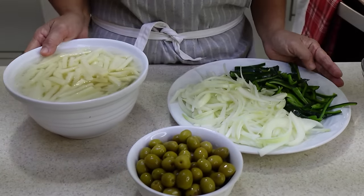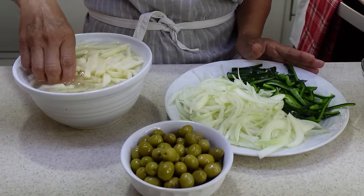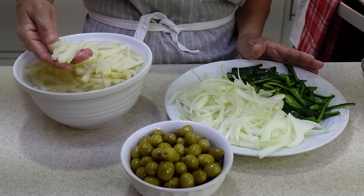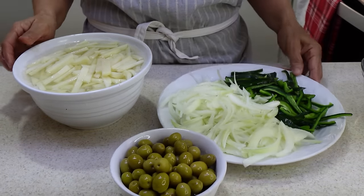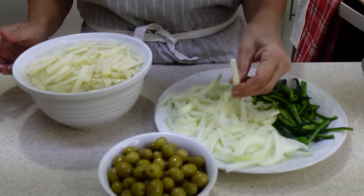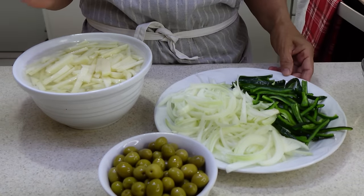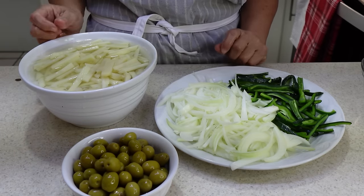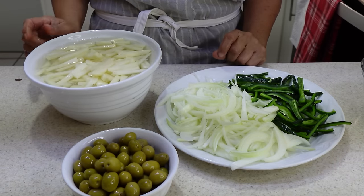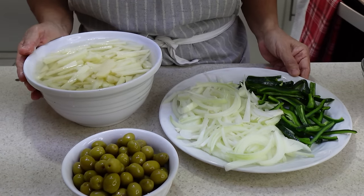These tamales are going to have these vegetables. Over here we have chopped potatoes cut into strips, olives, onions also cut into strips, pitas, and poblano peppers. These tamales are Baja California Sur style — each state has its own way of making tamales. I'm going to show you how we make them here in Baja California Sur, that part of Mexico.